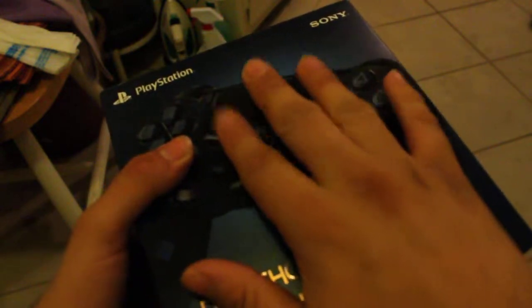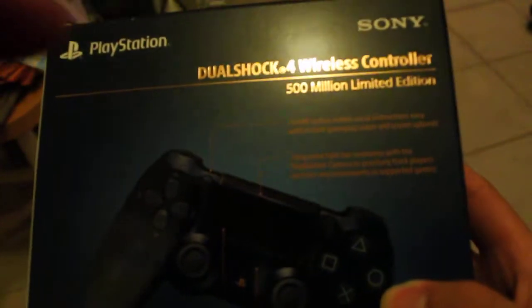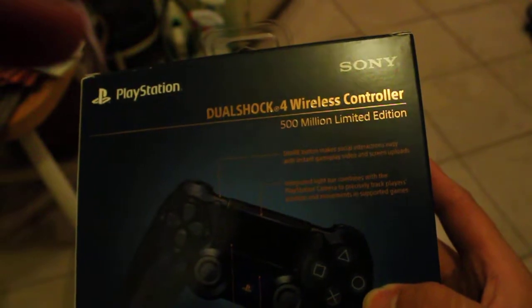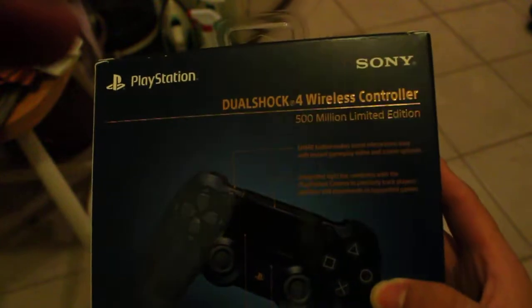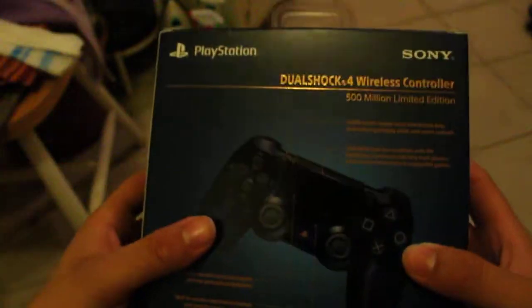So there's a PlayStation DualShock wireless controller with the little PlayStation logo. And there you can see some text. I can't really read all of this because it's very tiny. It says share button makers. So yeah, this is what it looks like.